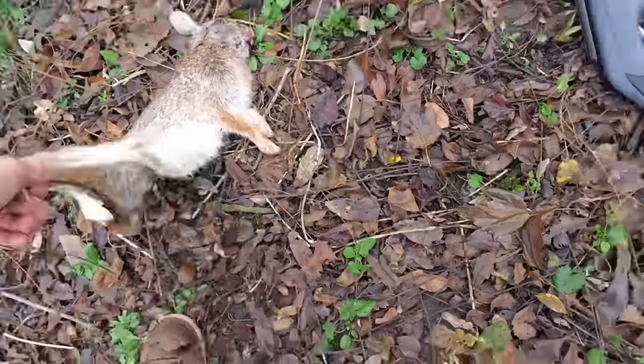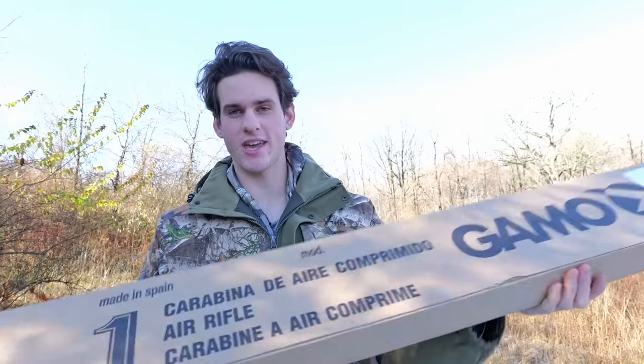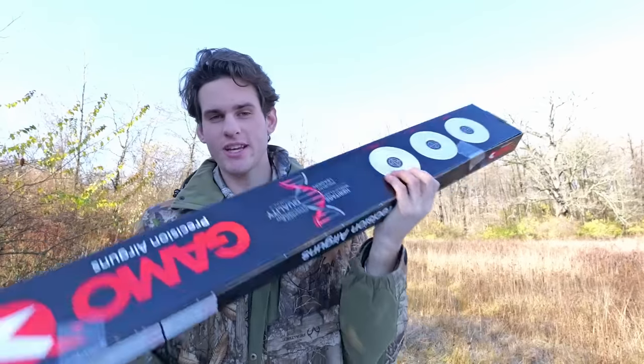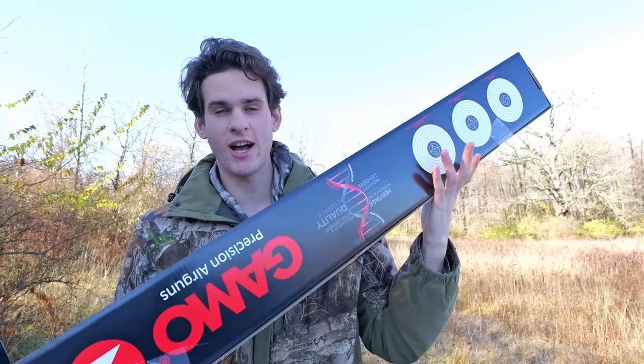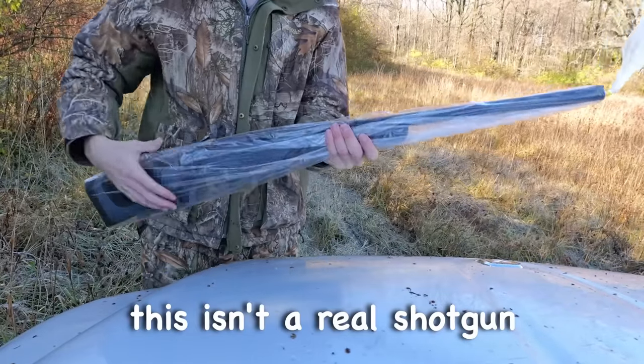Today we're going rabbit hunting with a break barrel shotgun. It's still in the box — I haven't unboxed it yet. This is a Gamo Viper Express, a shotgun-pellet rifle hybrid thing. It can shoot pellets and has little shot shells. Here's the air rifle — it looks like a shotgun, but this isn't a real shotgun.